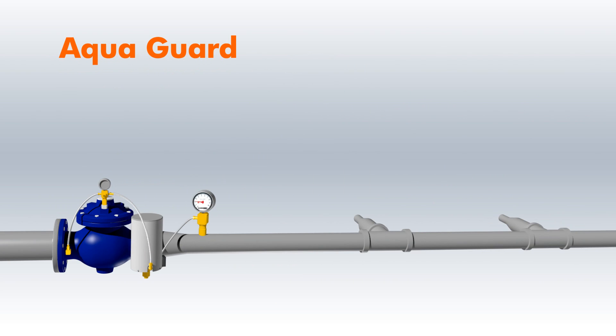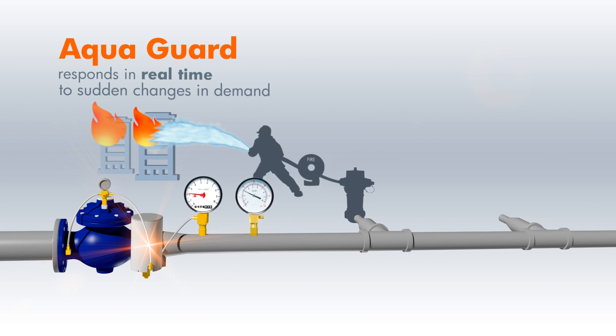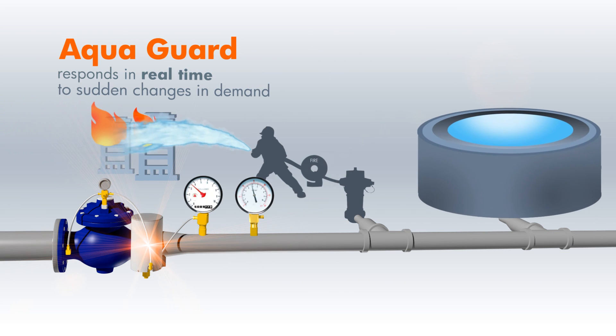AquaGuard is unique because it responds in real time to any sudden increase or decrease in demand, such as firefighting, storage tank filling, and similar events.